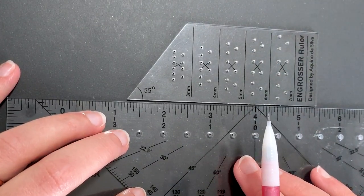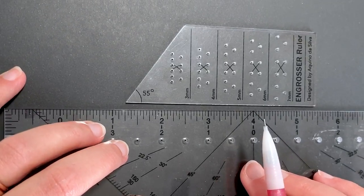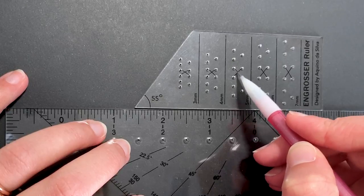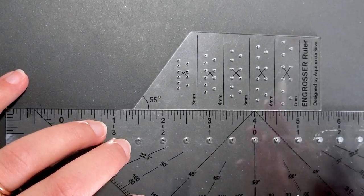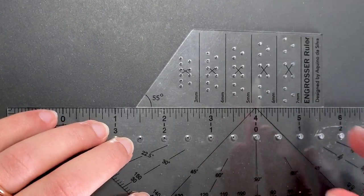In copperplate calligraphy, the x height refers to where most of your lowercase letters will lie in between. You can see here that this section has an X marked, so that is going to be where our x height is. I'll start by showing you how to draw the x height using the five millimeter column.